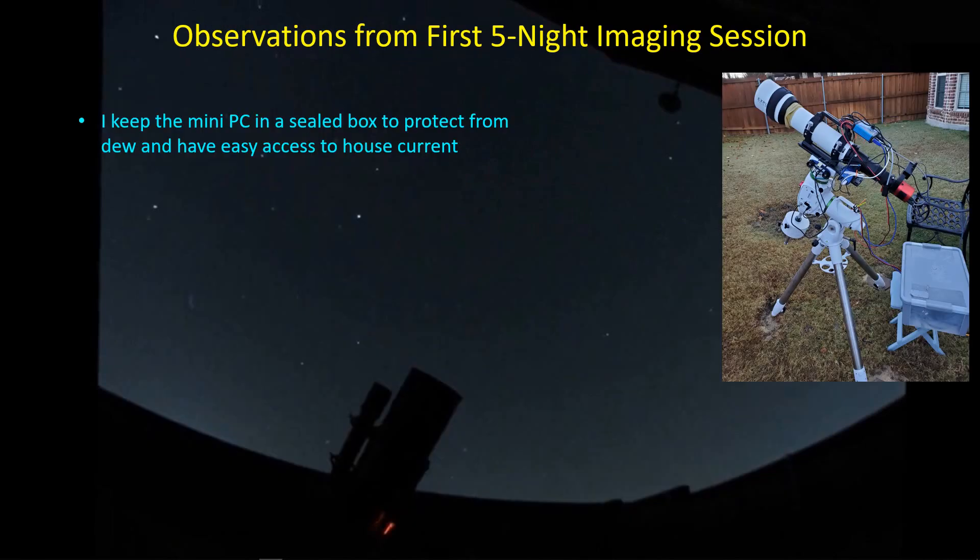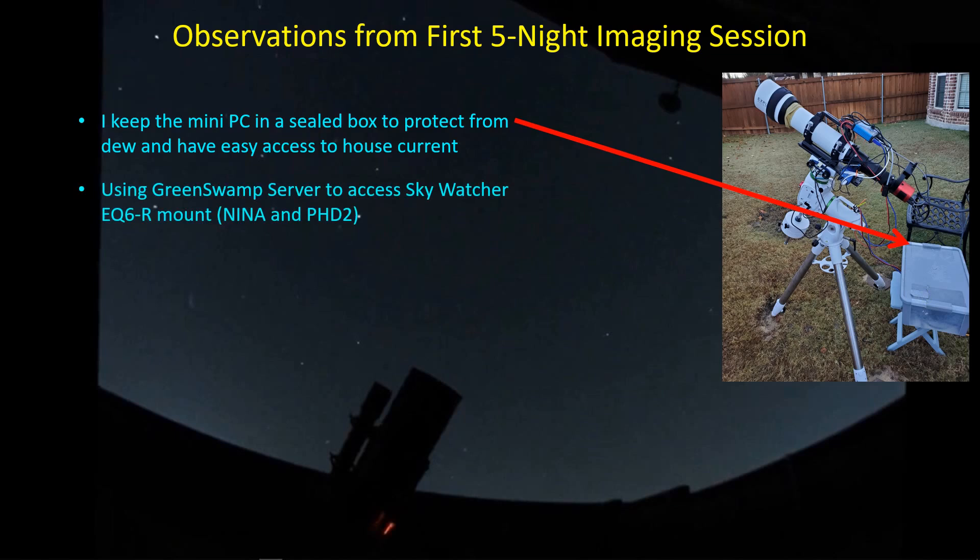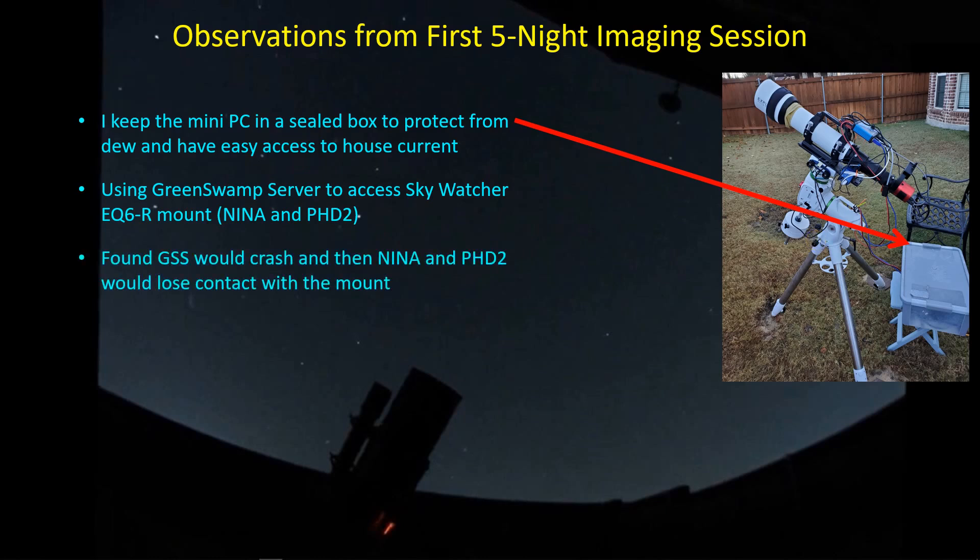This is the imaging setup I've been using. I've got the EQ6R outside along with the ED-102, and the mini PC is put inside this box. It's powered off house current, and the box keeps it protected from any dew that collects overnight. I'm using Green Swamp Server on the mini PC to interface with the mount, so Nina and PHD2 communicate through Green Swamp Server to control the EQ6R. On several nights, Green Swamp Server would crash, causing loss of connection between the mount, PHD2, and Nina — leaving me unguided. I also noticed the Wi-Fi signal to the mini PC would become very erratic, if not lost altogether.